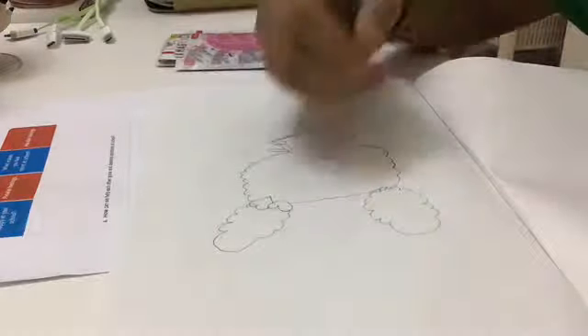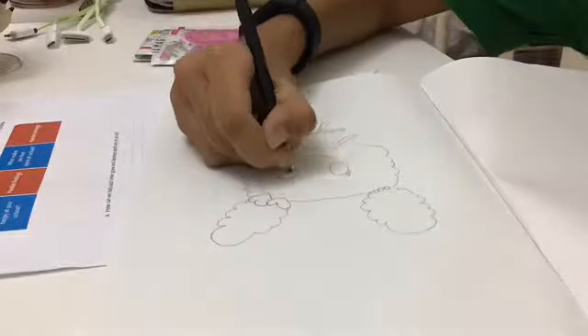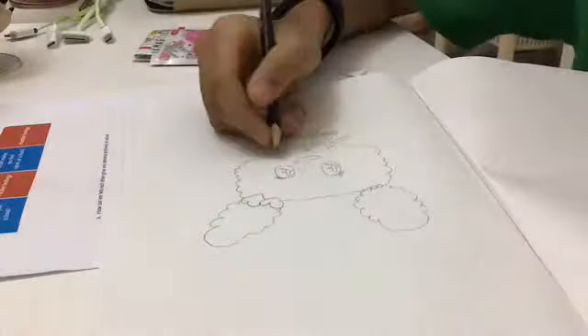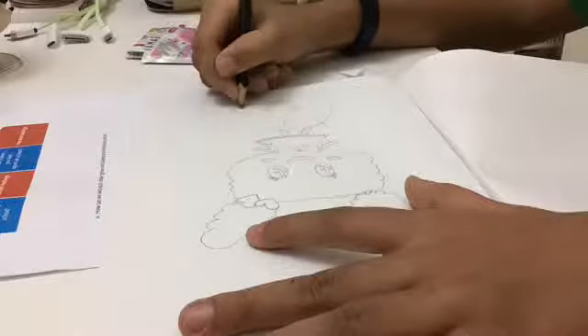Now the most important part — the eyes and the mouth. They're simple kawaii ones, and with a little more depth and detail it really comes together.